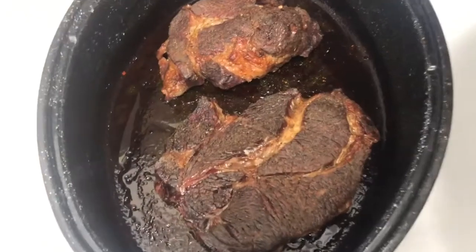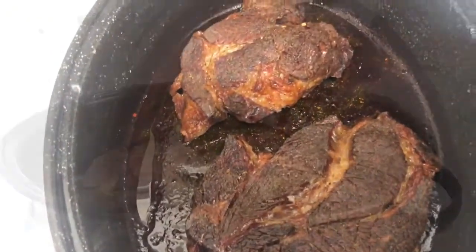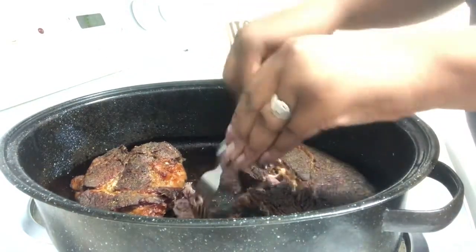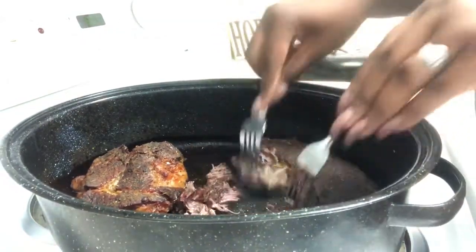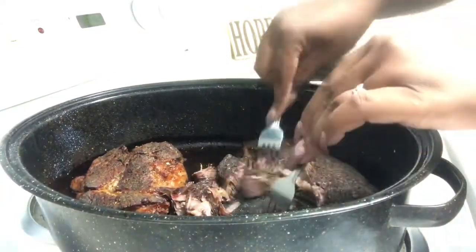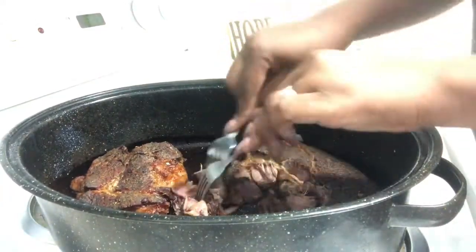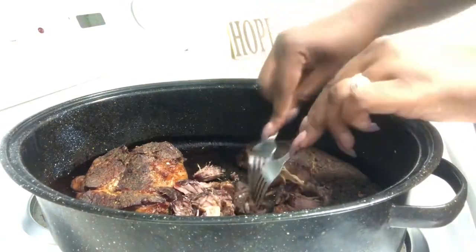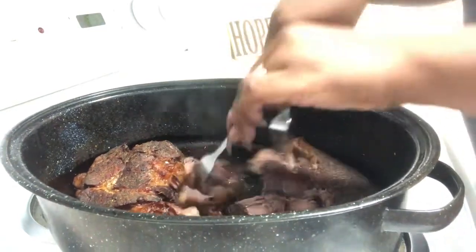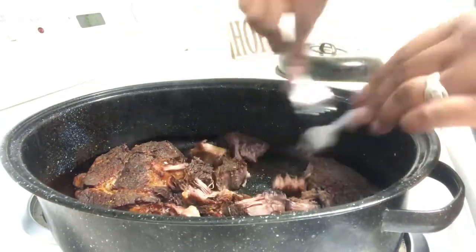All I'm doing here is just taking it apart with a fork, roughly chopping it up and trying to make it into smaller pieces. I'm using two forks because this is really, really hot and I didn't want to take it out of the pot. So I'm just keeping it inside the pot — it is steaming hot.